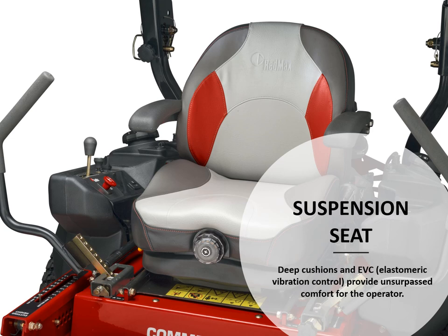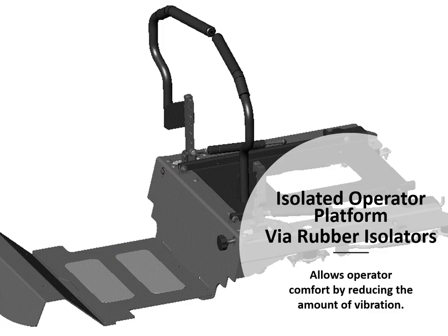An elastomeric vibration control gives the end user unsurpassed comfort. In combination with that suspension seat, we also have an isolator operator platform via rubber isolators, which allows the operator comfort by reducing the amount of vibration they feel.